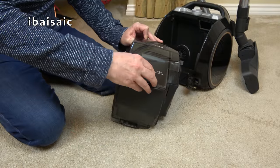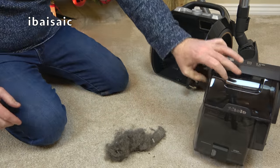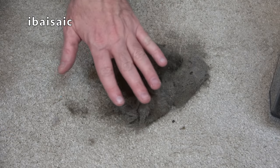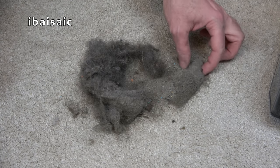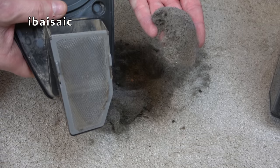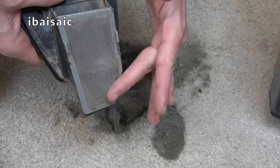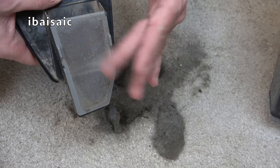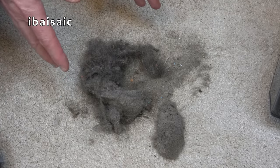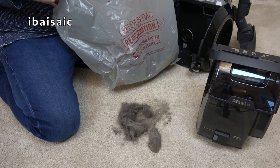I'll just empty it out and show you what I've picked up the last time I used the machine. So basically this is the dirt from one room. You can see this fine dust here — that is what gets stuck to that mesh. Every time I've emptied this machine, and I've emptied it a few times since getting it, there always seems to be a layer of dust and debris and hairs on this mesh part. I'm going to clean everything up when I finish this video and start afresh. And in this bag is all the dirt I've picked up so far using the Miele Boost CX-1.